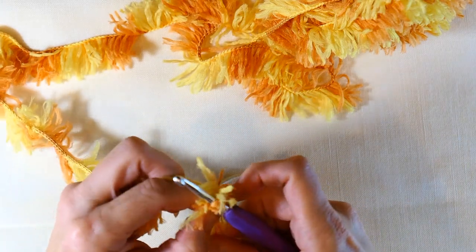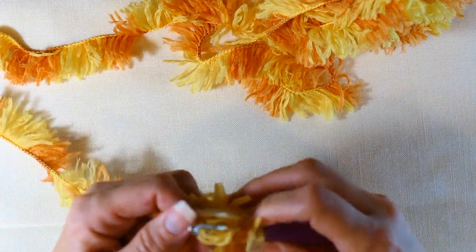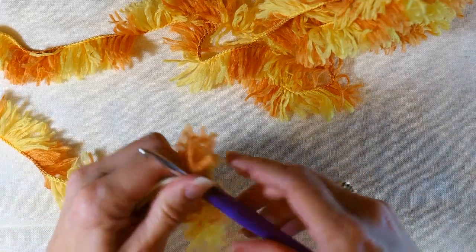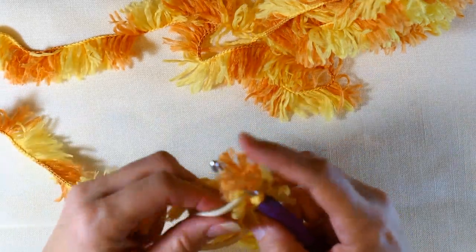You're going to slip stitch into the elastic band. If you don't know how to do those, I've got some videos and I'll link those in the description below so you can see how to do that. For this I'm using my 5 millimeter crochet hook.